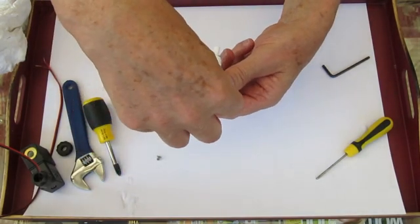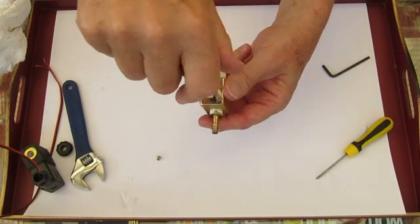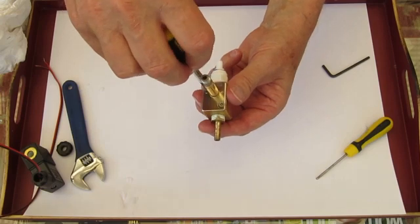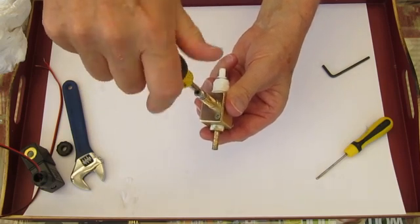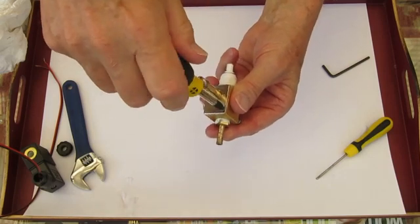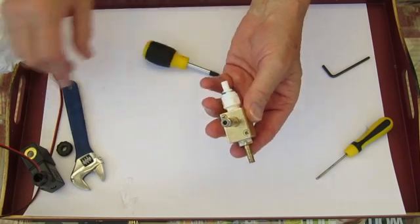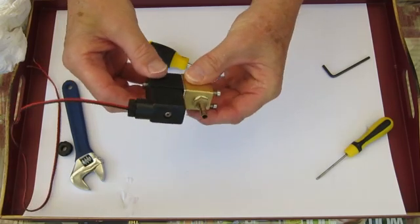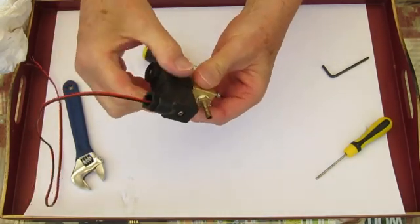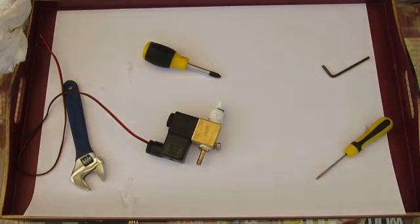Put the plate back on, making sure that the countersinks are on the right way round. Put the screws back loosely first, then just tight, then securely. Then you put the electrical part back — it doesn't matter which way it goes. Do that up tight. It doesn't matter if that wobbles a bit, it doesn't affect the performance in any way. There you are, job done.